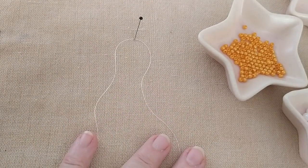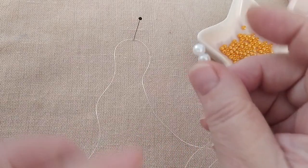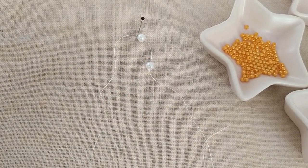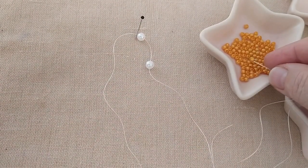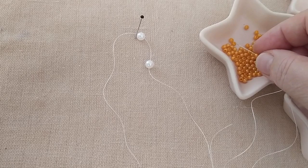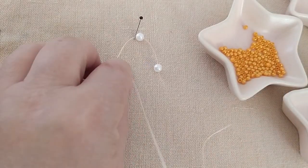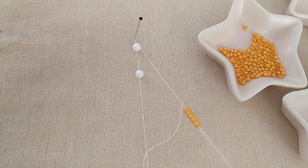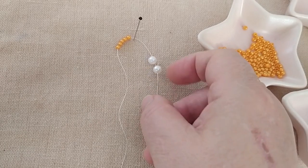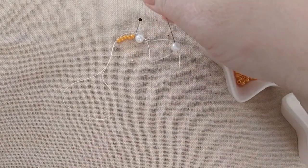Köpük bir zeminim var. Hemen başlıyoruz modelimizin yapılışına. Buraya iki tane inci sağ tarafa takıyorum arkadaşlar. Diğer tarafa da beş tane küçük inci takıyorum: 2, 3, 4, 5. Geçiriyorum. Daha sonra buradaki beyaz incimden geriye doğru geçiyorum ve ipimi çekiyorum. Öbür ipim de diğer elimle çekiyorum.